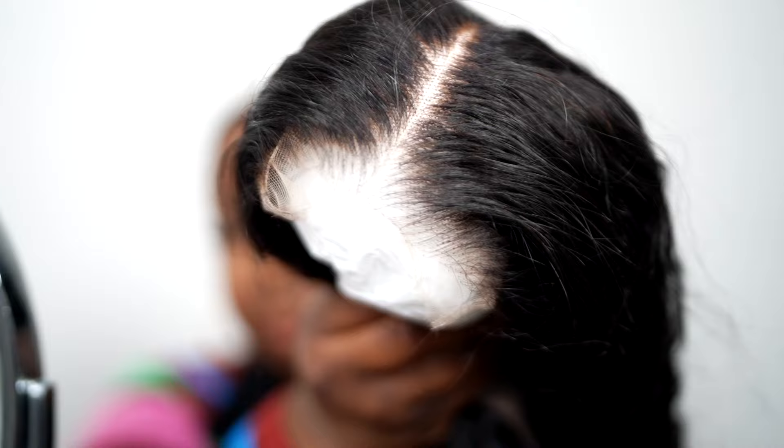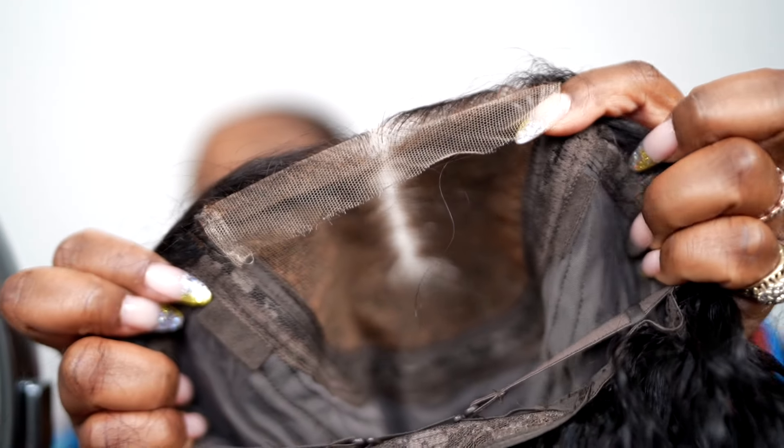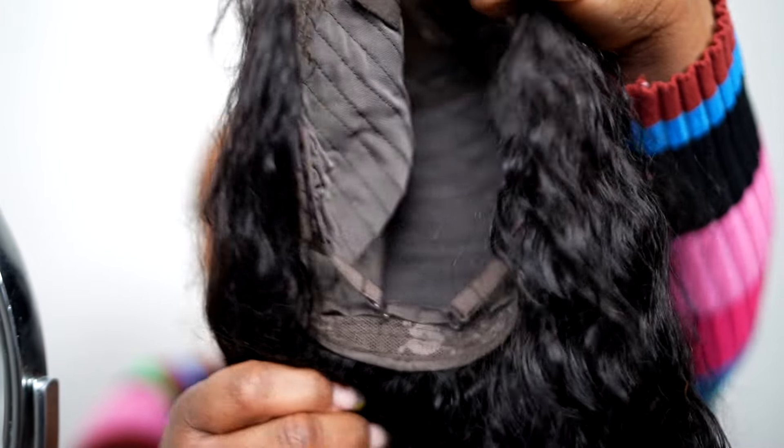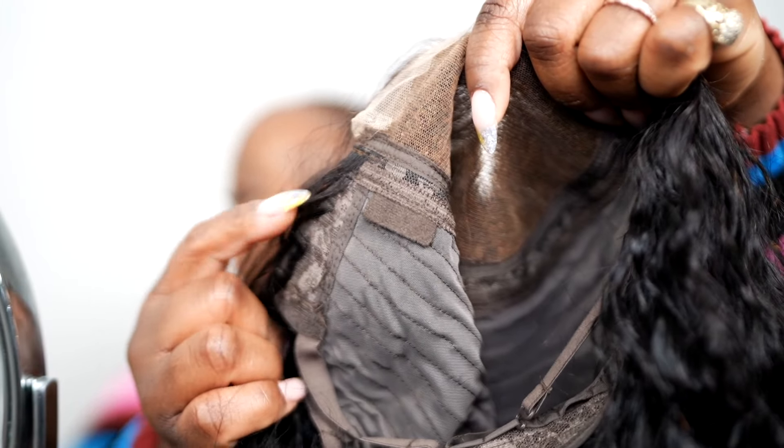Your unit already comes pre-plucked and pre-bleached — look at that, it looks so good. I really love that it comes pre-plucked and pre-bleached because I just don't feel like doing a whole lot with my hair right now. I've just been trying to find quicker options, something that's just gonna look put together and cute. I did take out the removable elastic, I put the adjustable bands on the hooks in the middle, and I cut off the combs — combs irritate my head so I always take them off.